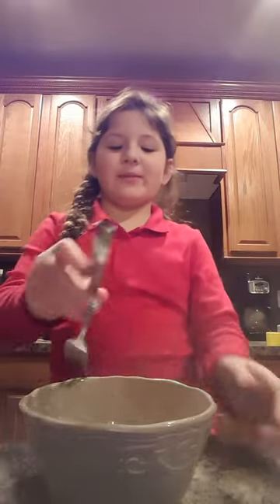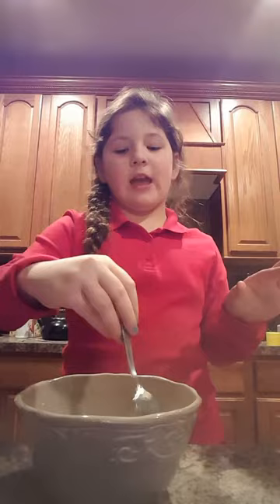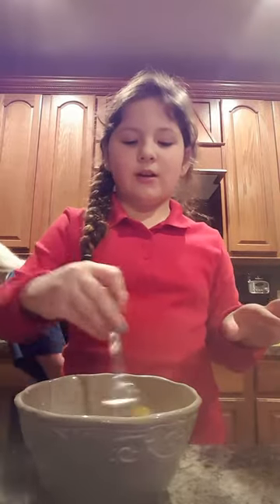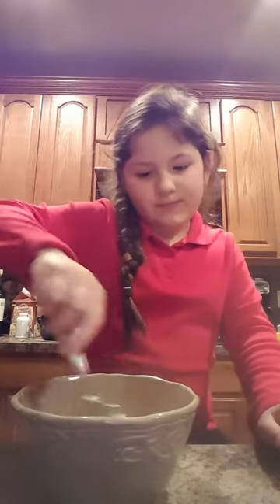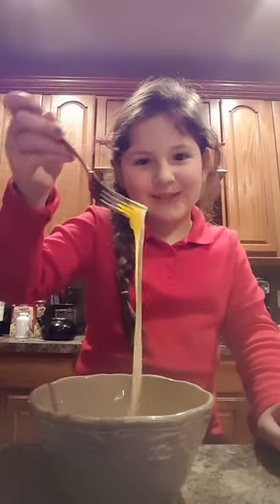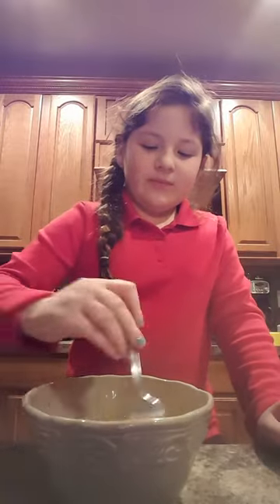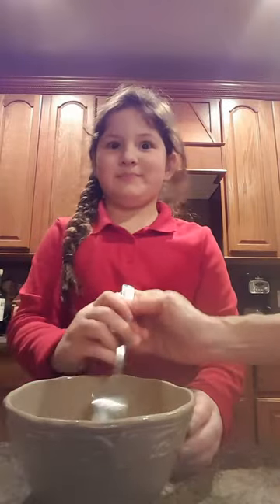With our fork, we're gonna stir the eggs together. What I like to do for my special technique — you know where the yolk is? I stick it right in the middle of the yolk and just move it until it breaks out. I don't want to eat the eggs — it's just slimy. I don't know where that egg came from.